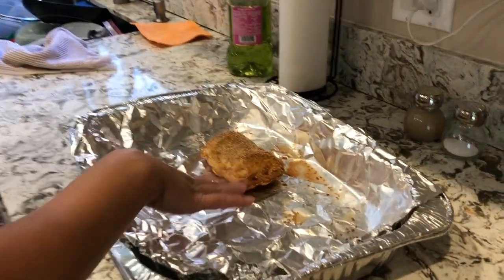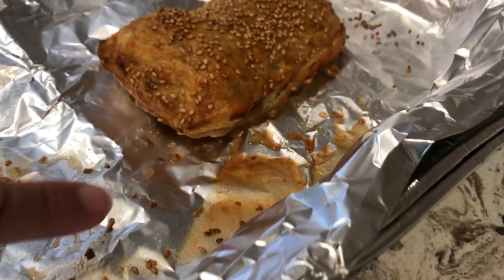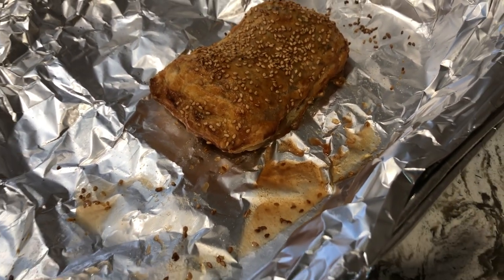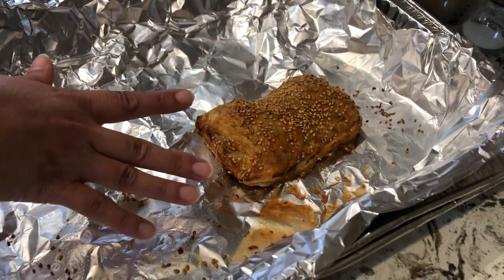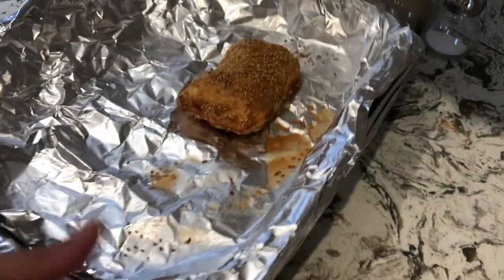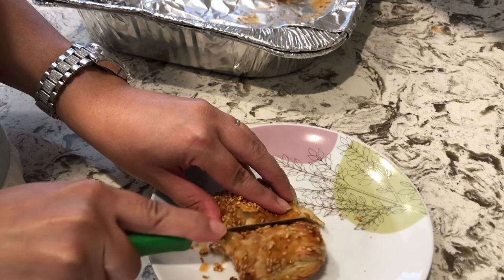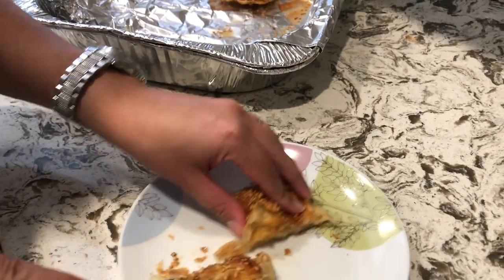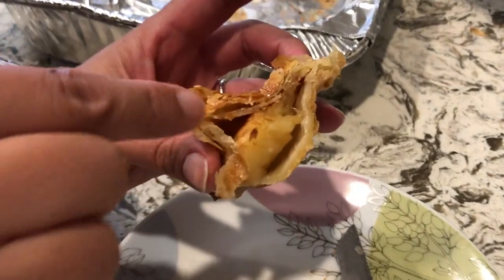Welcome back — so I made the barricas and this is how it looks. It gave off some water, which is totally fine — it actually makes it taste yummier if the water gets on the dough itself. It's a little bit brown, and that's exactly what you want. Just make sure it doesn't burn. Let me cut this open for you.